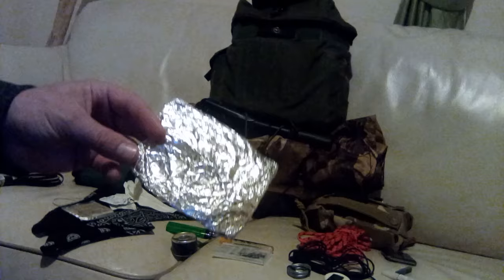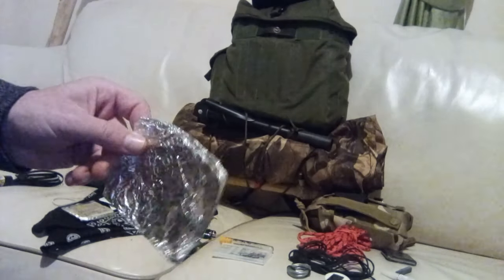Next up we have some aluminium foil — multiple uses from preparing food to cleaning off kit if it gets dirty.